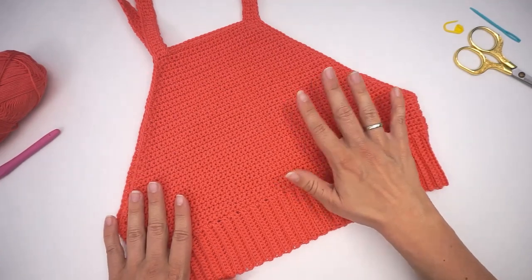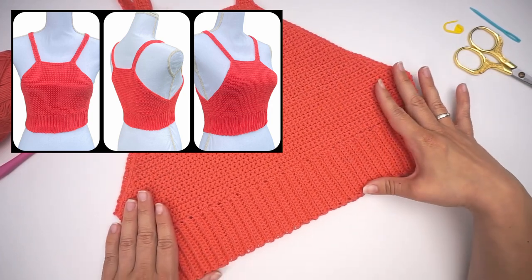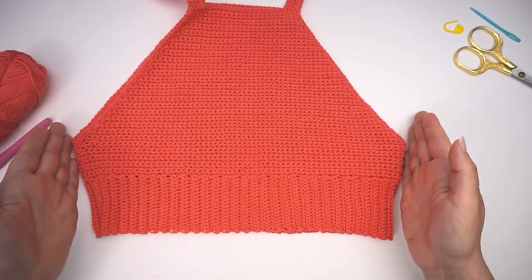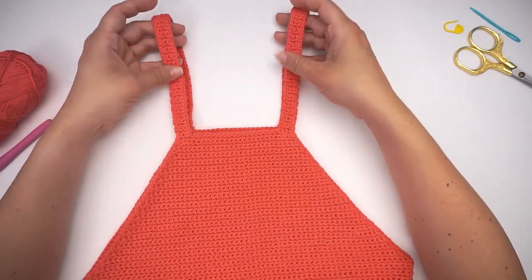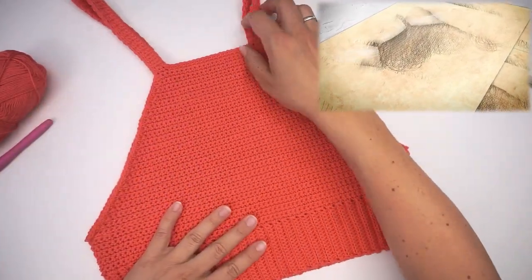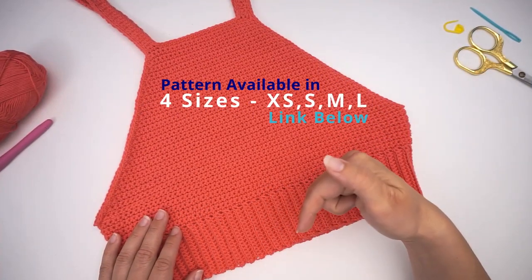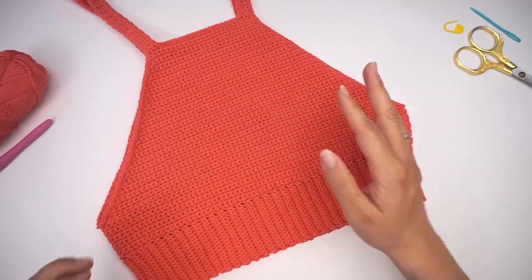Hi, welcome back! Today I'll teach you how to crochet this beautiful top. It's a very easy project, so you can do it even if you're a beginner. I will show you every step of the way: from the beginning on the brim, where we turn it horizontally and begin working up the top, decrease until we're at the very top, then do the straps. The front and back are the same. Today I'll teach you to do this in a size medium. If you want other sizes, you can follow the link in the description for the pattern, where I have four sizes.